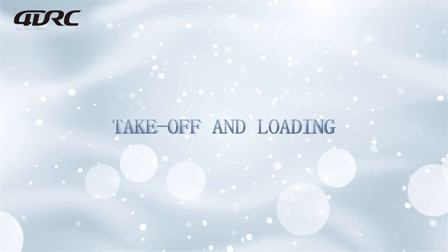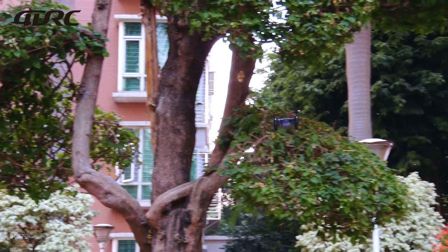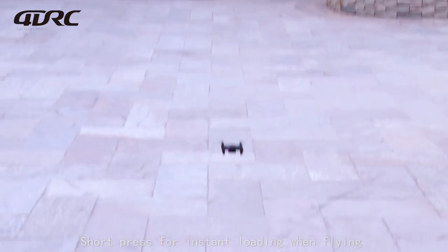Takeoff and landing: short press for instant takeoff. When flying, short press for instant landing.